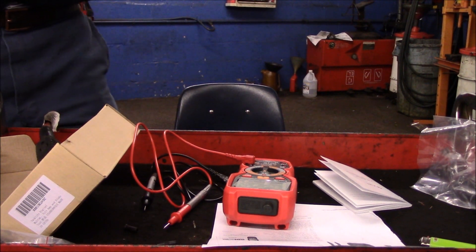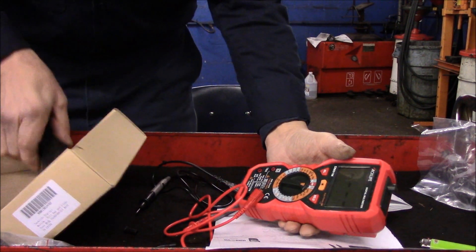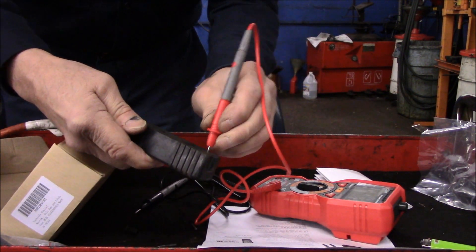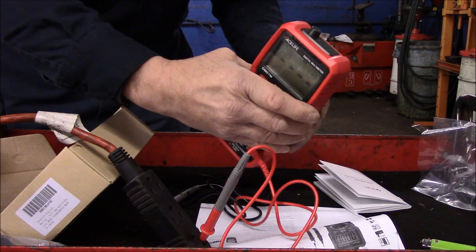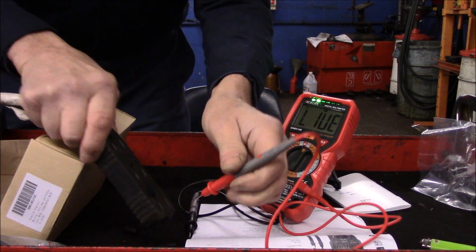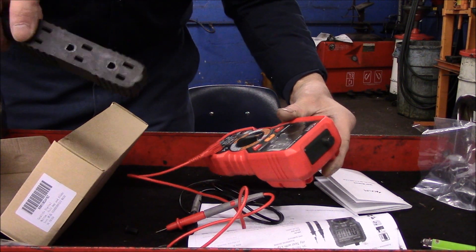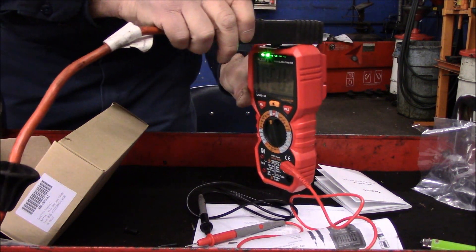Let's go over what this unit can do. If you want to check a circuit to see if it's live, you turn it to the live-circuit mode, take your test probe, plug it in, and it will tell you if it's a live circuit. Here on the return side, it's showing nothing. But if you come in on the live side, it tells you it's live.